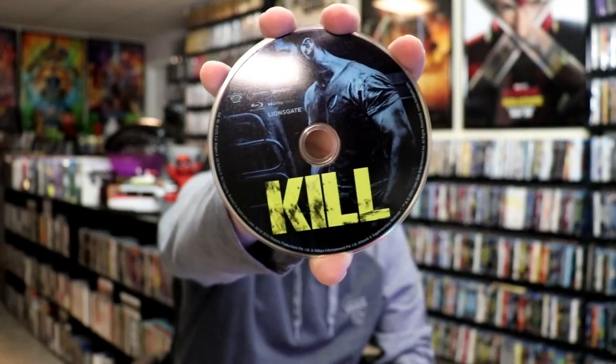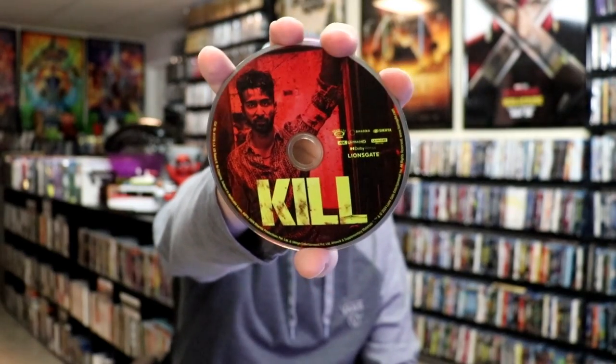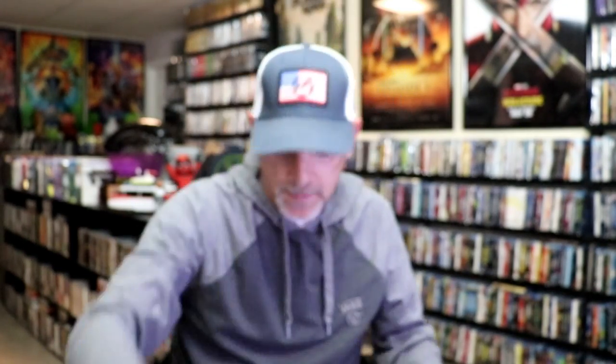I'll show you the Blu-ray disc here with this disc art. And our 4K disc with some different disc art. And we do have some inside artwork.